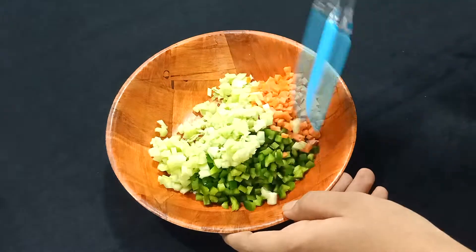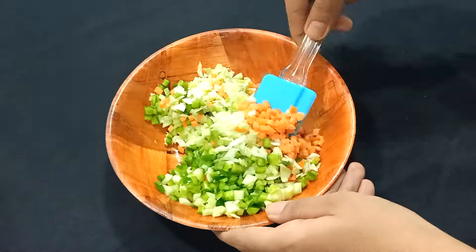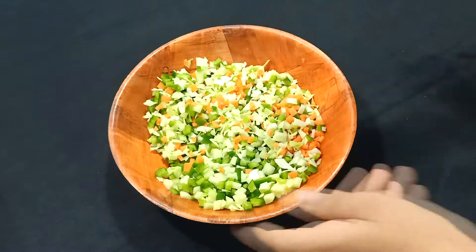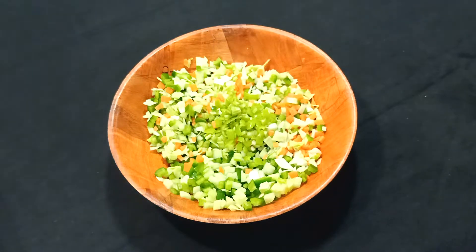We will mix these together first. If you want, you can add more vegetables. Now we will add 1 green chili, chopped.